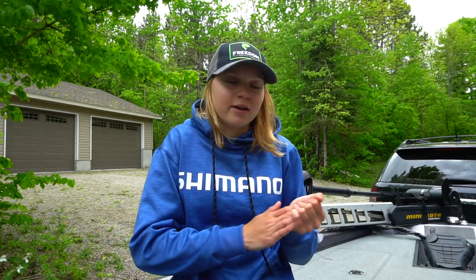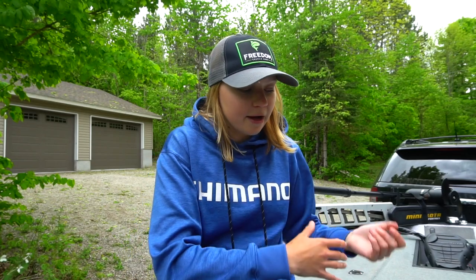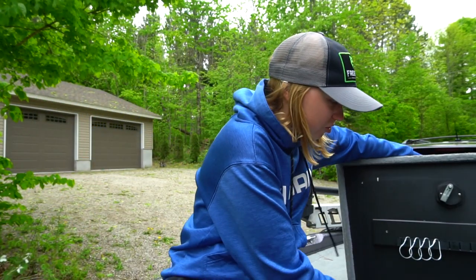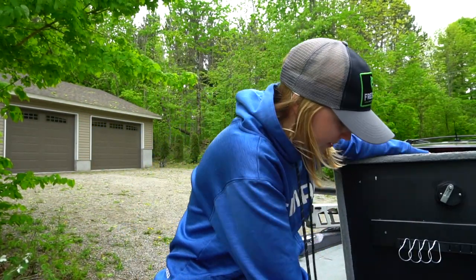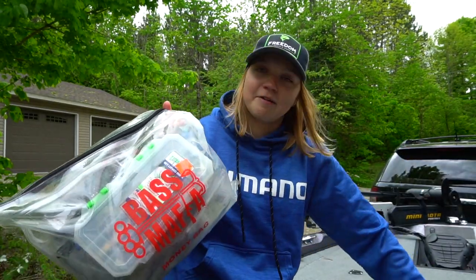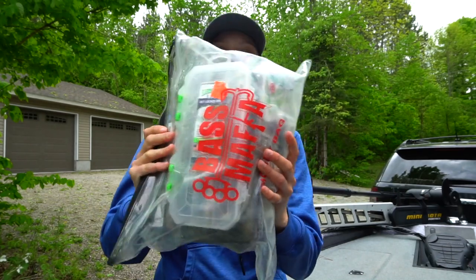Today I wanted to show you guys what I bring with me on the boat when I am lake trout fishing. I keep this bag with me on the boat all the time. If I go fishing for lake trout with someone else on someone else's boat, this is the bag that I just bring with me. It has everything in it other than the rod and reel, of course. It is just one Bass Mafia bag and I am able to fit everything I use for lake trout in this one bag.